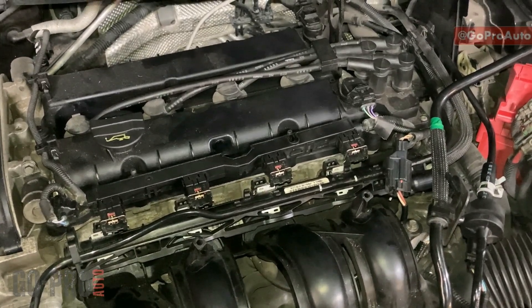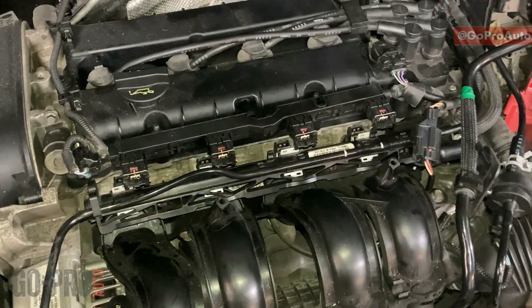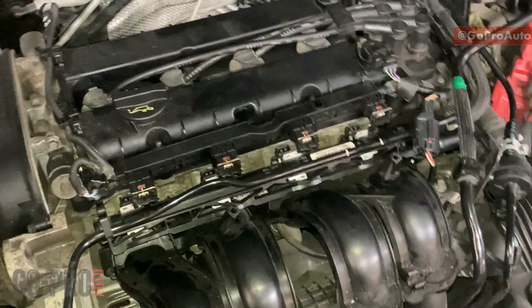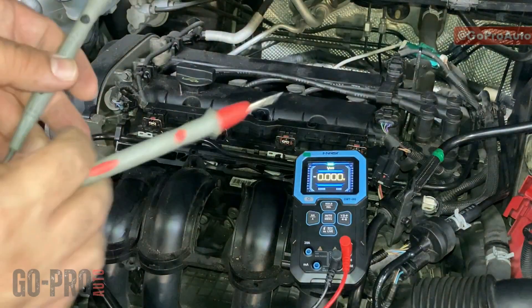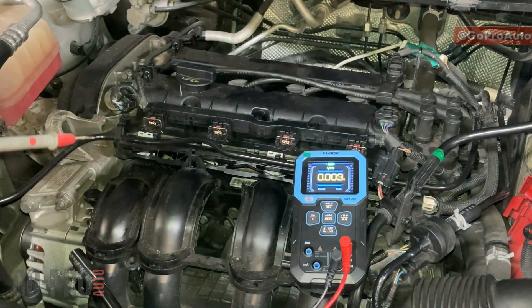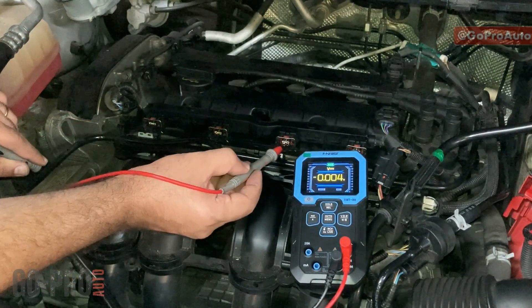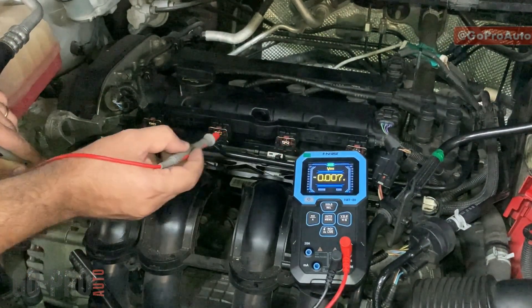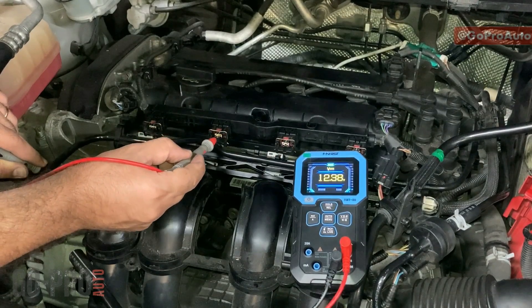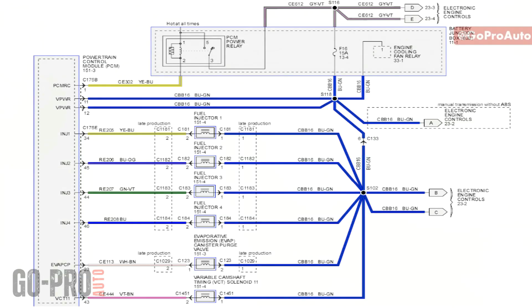We have another video on the channel for checking the injector control line with a test light — check the description to watch that. For checking the injectors' internal resistance and power supply, I'm going to use a multimeter: black probe on a good ground and red one on the positive side of the injector. As you can see, I'm getting battery voltage on this one, same story on the next one, and on this one as well.